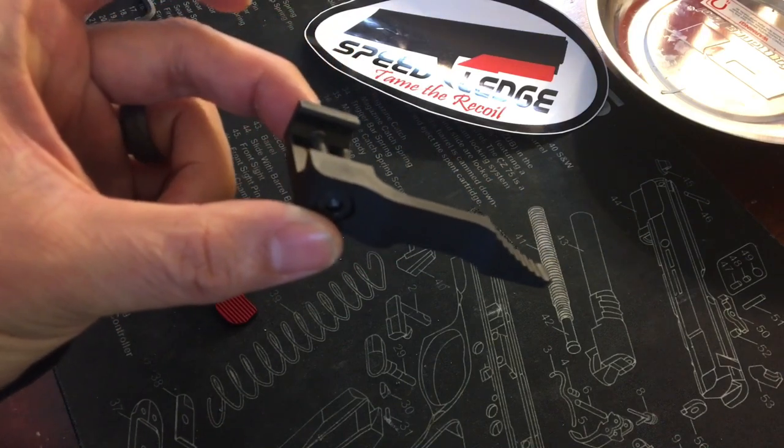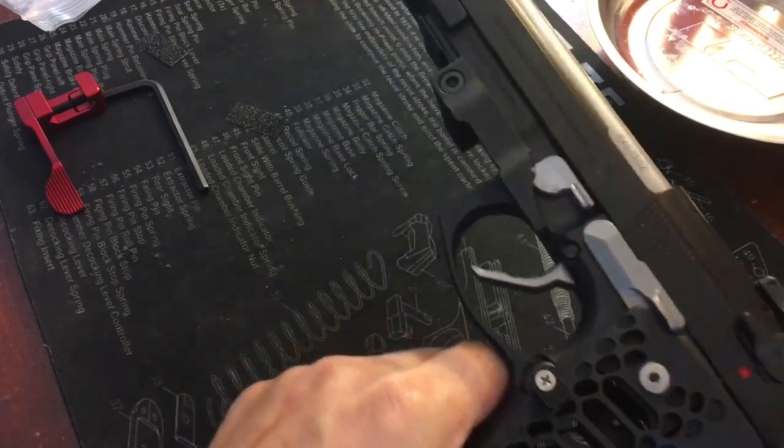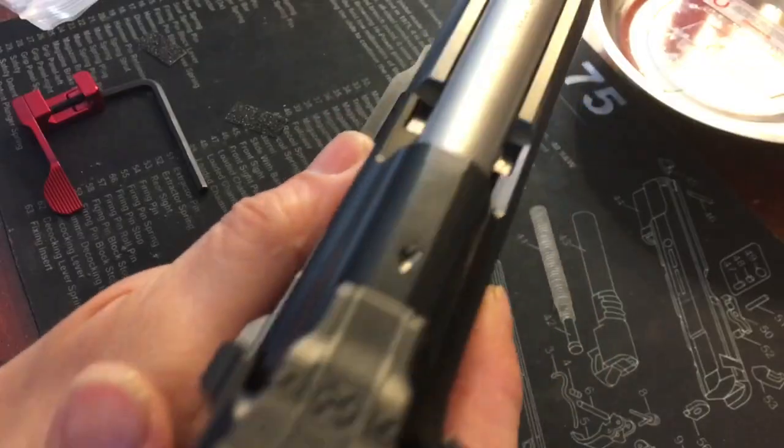Here it is on my M9A1 and it looks really cool. I like the black-on-black. It's pretty much where I'd want it.